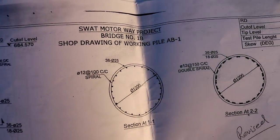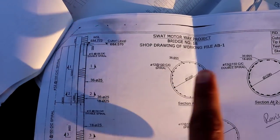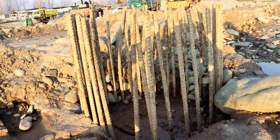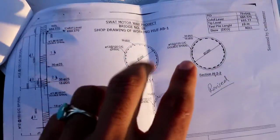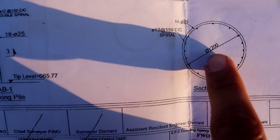Assalamu alaikum friends, this is Saami from Civil Engineers. Today I'm going to talk about RCC pile for bridges. You can see these are piles — some are ready and some are in progress. I will discuss practically according to the drawing. First of all, the diameter of the pile is 1.2 meter or 1200 millimeter.